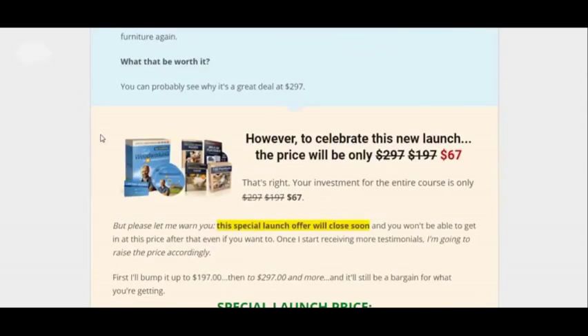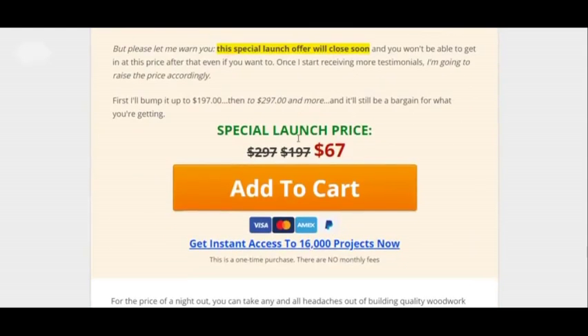It will cost you to get it — it's 67 bucks. But the good thing is you get a 60-day money-back guarantee. You have nothing to lose. You get it for 67 bucks, try it out. If it doesn't work for you, you still learn something anyway, and you can get a refund. Overall, that's why it's worth it.